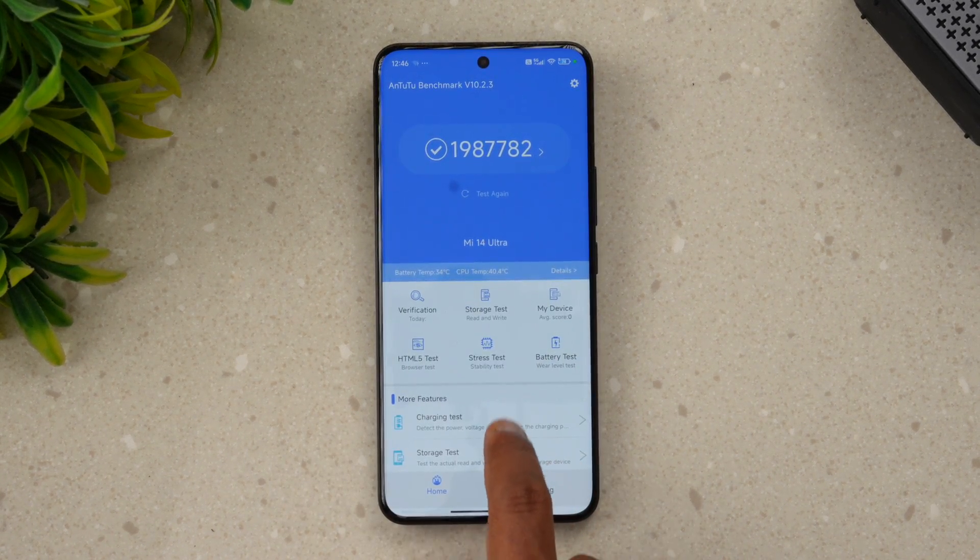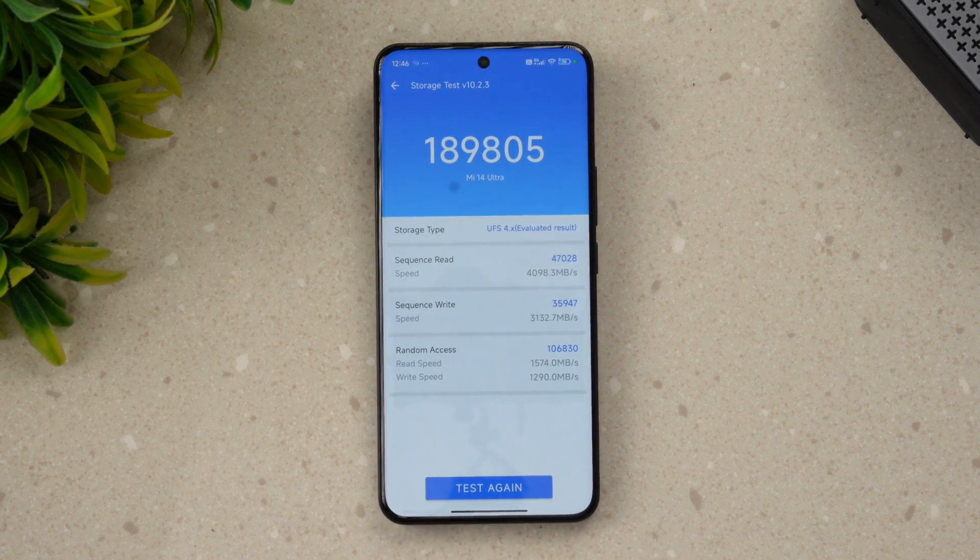Next we'll go to the storage test. This device uses UFS 4.0 and you can see the storage score is very good at 1,898,050 — a very good score for the Xiaomi 14 Ultra with UFS 4.0.